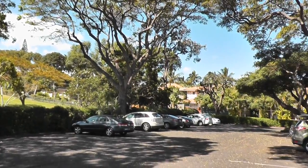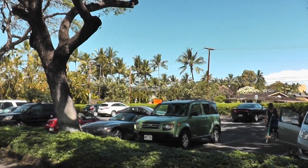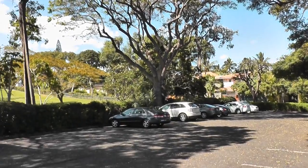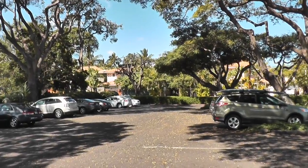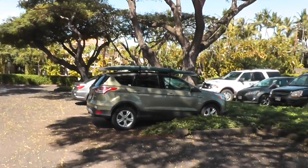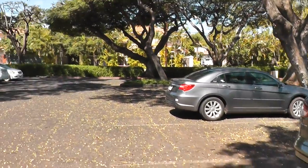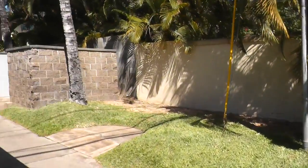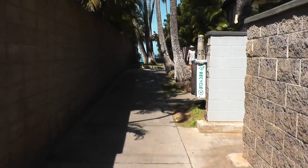I know I've taken you guys to Keawakapu Beach a lot before — this is like our favorite beach to come to. Something I never end up showing in the videos is where it is, so if you're visiting here you can find it. It's on Kilohana, so if you're on the highway coming down, you turn on Kilohana right when you get into Wailea. Then you come straight down Kilohana and there's a parking lot on your left, and right across is the beach. There's a little pathway down so I'll show you as we get there. You just cross the street under this brick wall.